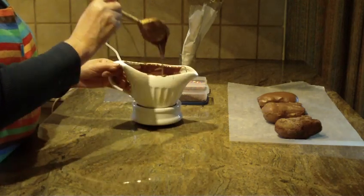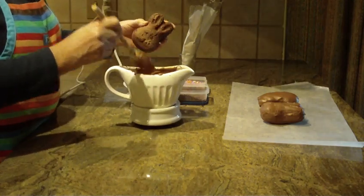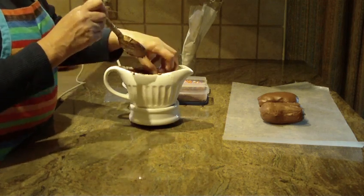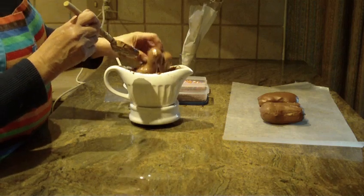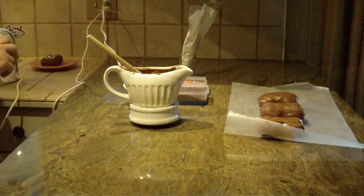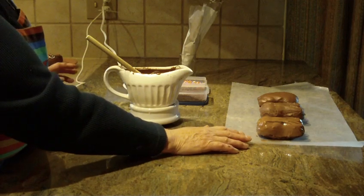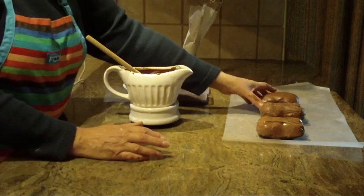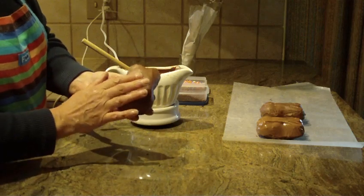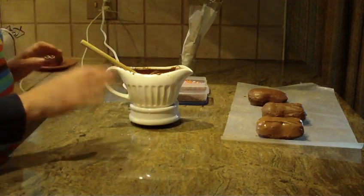I put the chocolate in my warmer to keep it at the proper temperature. Then all you really have to do is dip your bunny into either a bowl or, as I have, in my warmer. Just dip it about halfway. Then you're going to put it on some parchment paper or wax paper until it cools. You can put it in your freezer for about five minutes or 10 to 15 minutes in your refrigerator. You'll want to do the other side separately so you can do the front and the back of the bunny.